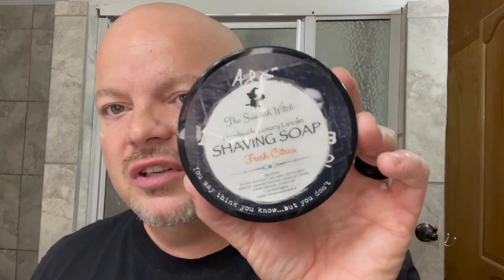Let's talk about the soap we're going to use today. I'm going to be using the Swedish Witch Fresh Citrus — that's a lot of S's to say. I got this from Maddie Lindholm, a wonderful gent from Sweden. I'll link his channel below and he got the Swedish Witch Fresh Citrus soap for me. She doesn't offer containers anymore, which I personally don't care for — I like to have a container. So you have to take the label and put it on something else.